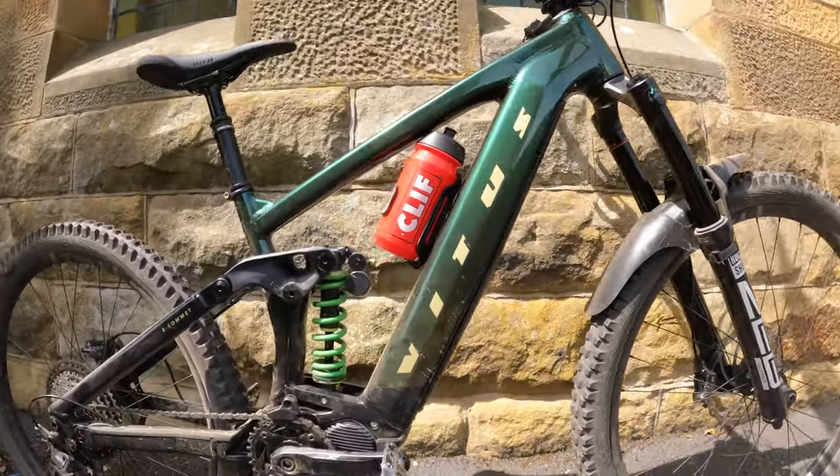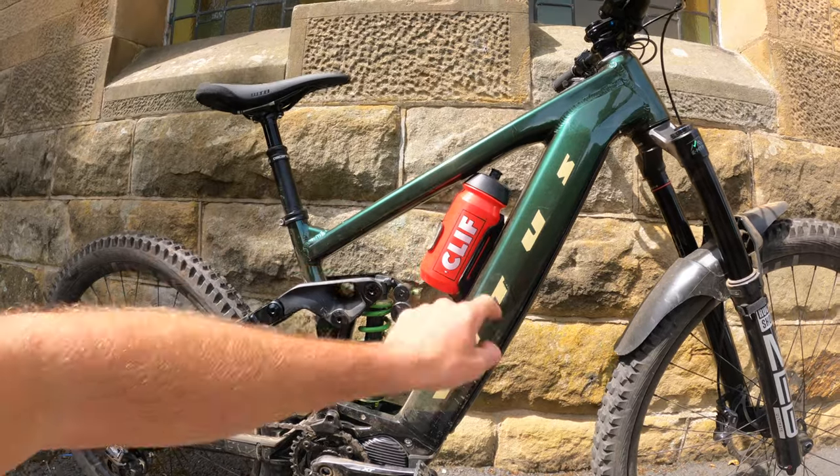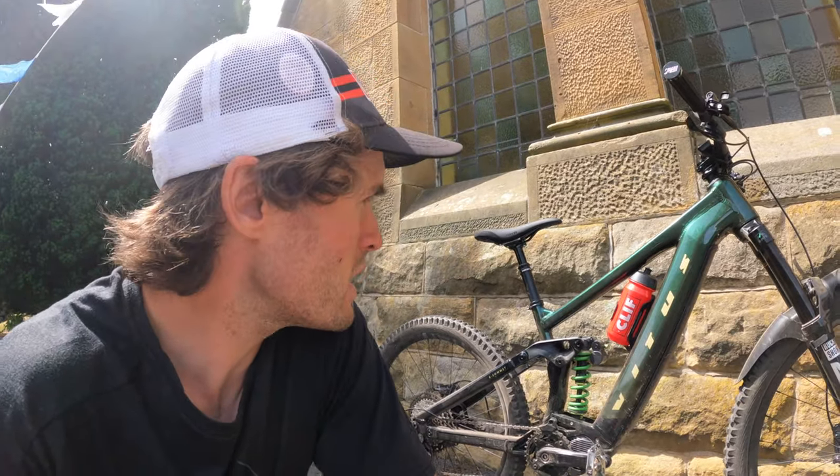The green on green with a bit of red looks really smart. Shimano EP8 motor on here driving the power with a 625 or 630 watt-hour battery — pretty beastly. It's not the smallest bike on the market, there are definitely lighter options, but this is like a full-fat do-it-all rig. If you want to go on some big missions and adventures, this thing is absolutely awesome for that.